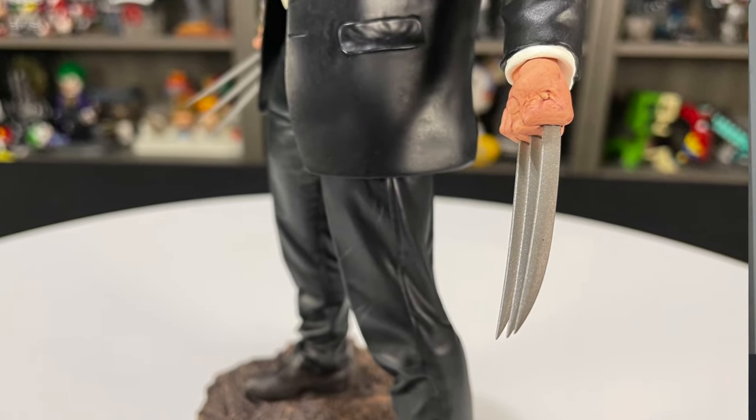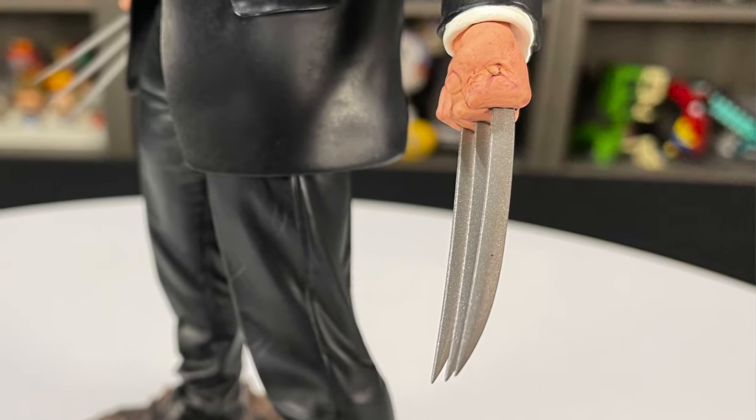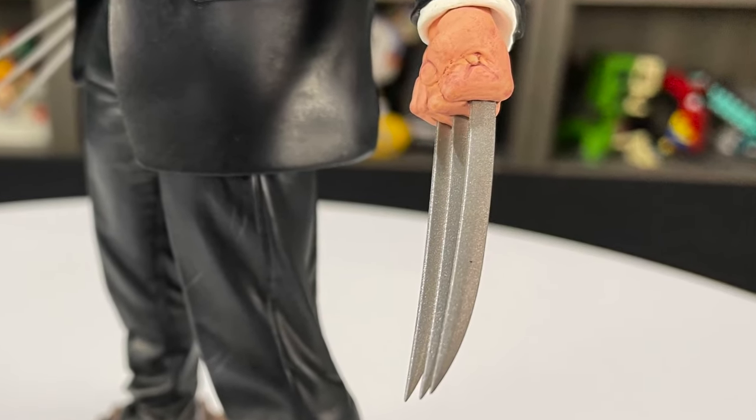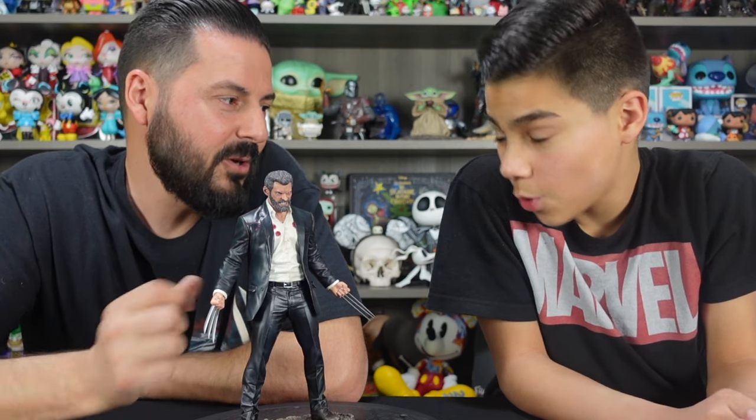The claws are plastic as mentioned — nice and stiff. They're a little thin so they can move a little bit, they got some give to them. They're nice and sharp. You will want to be careful because you can probably break them if you put too much pressure on them, or hurt yourself.